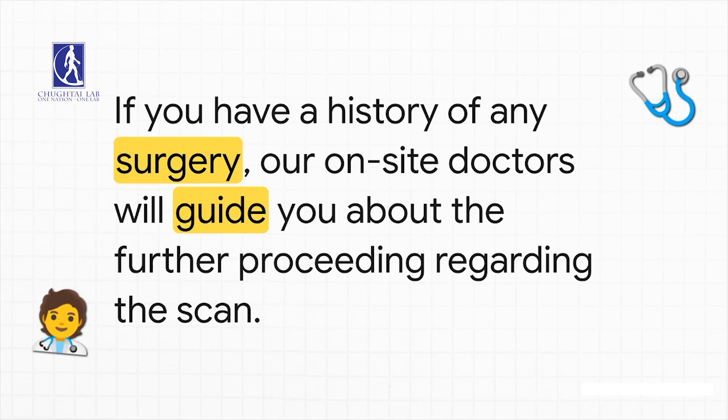First things first, and this one's a big deal — your surgical history. If you've had any kind of surgery, ever, don't sweat the details on your own. The doctors right there on site are there to help guide you and figure out what's next for your scan. All you have to do is be ready to share that info.